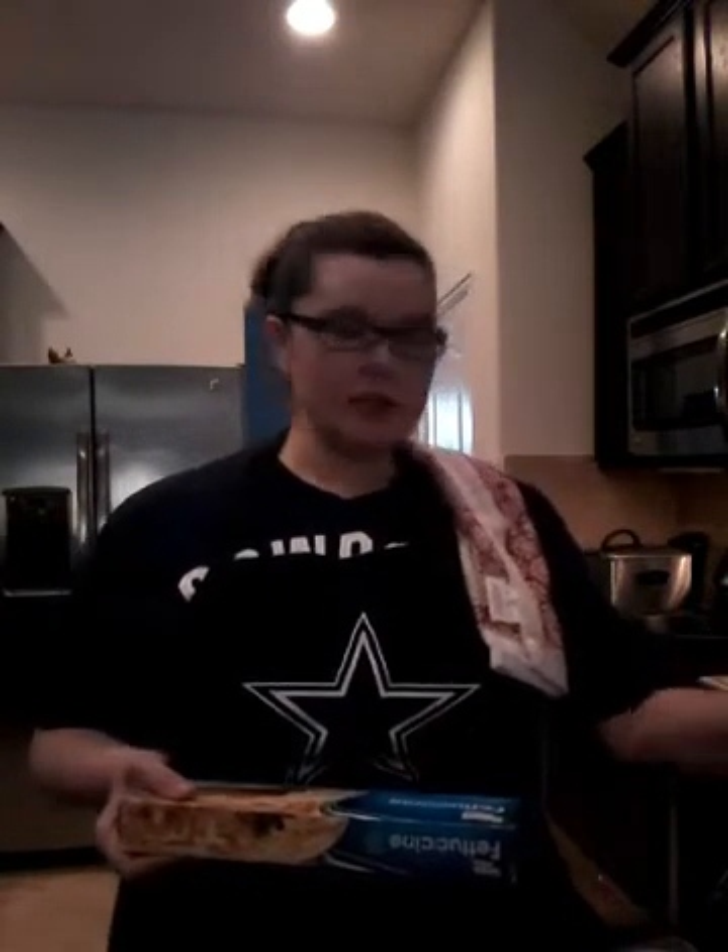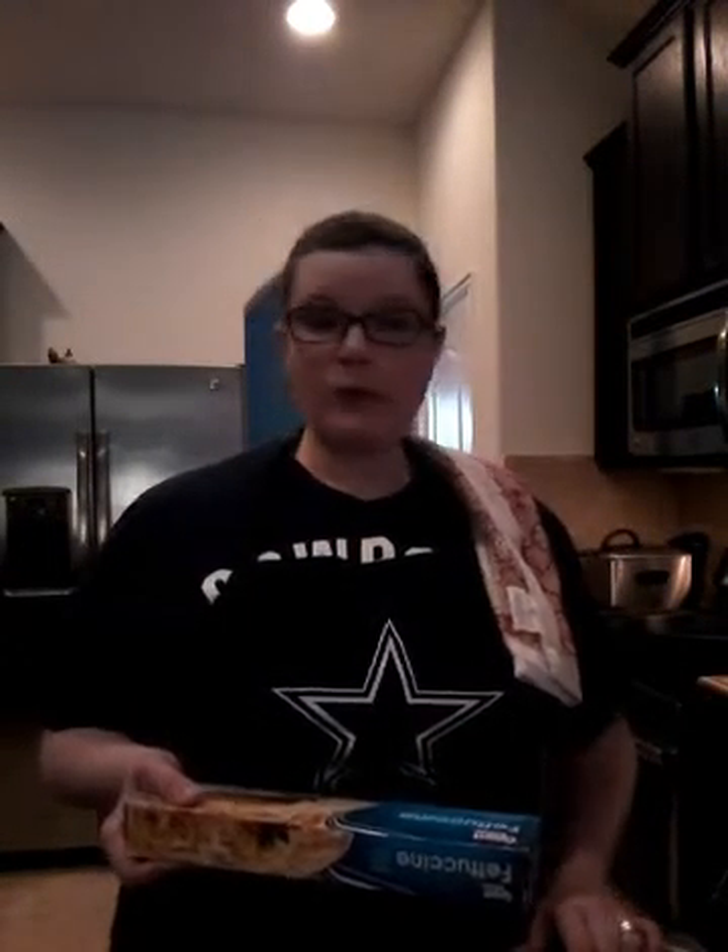I'm gonna get my breading station ready — eggs with a splash of milk, Italian bread crumbs seasoned with garlic powder, onion powder, and Italian seasoning, and flour seasoned with the same. We want to flavor and season every layer of this dish so you have a very flavorful chicken parmesan at the end. Add salt and pepper to your eggs and make sure you mix them really well — you don't want to see any egg whites clumped up in your breading station.